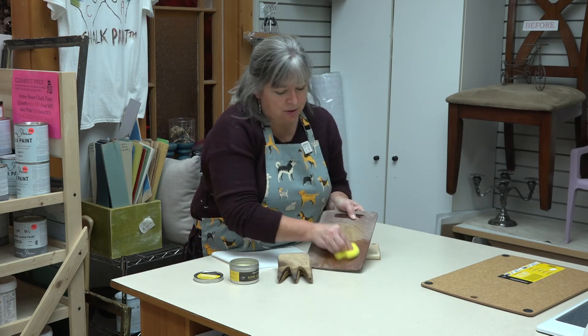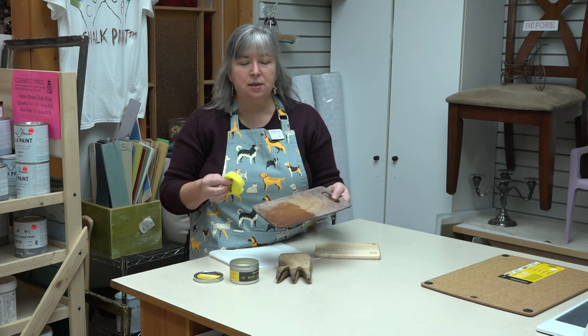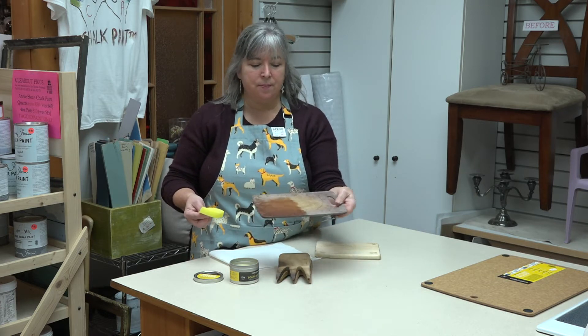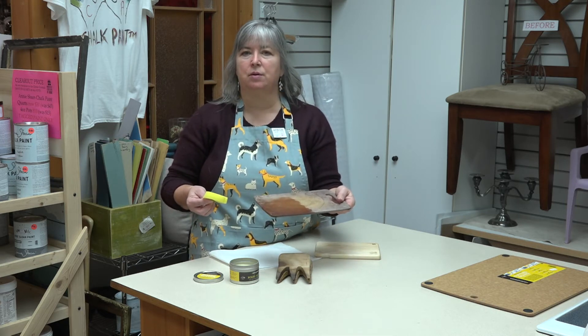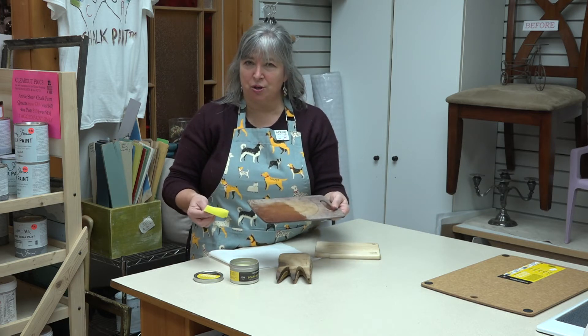It's not going to eliminate the scratches — those scratches are there because of the knives. But what it is going to do is feed or nourish the wood. All Epicurean boards like this are made from a wood composite: chewed up pieces of wood that have been epoxied together under great heat and great pressure, which makes for a very sturdy board.